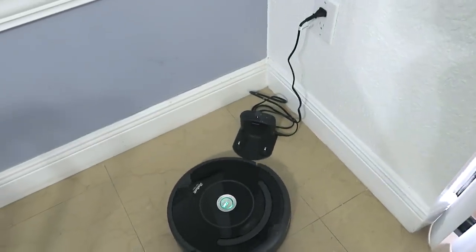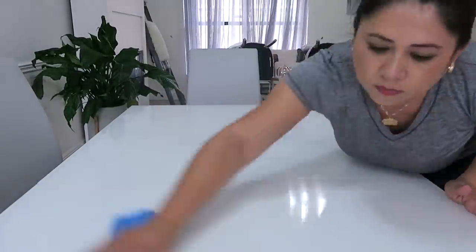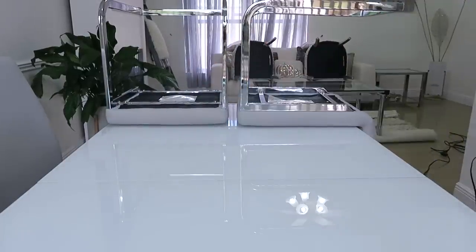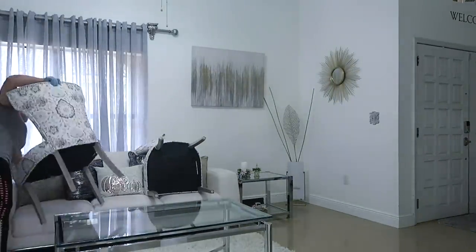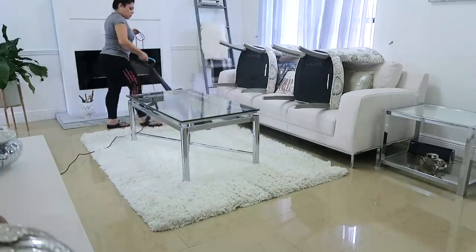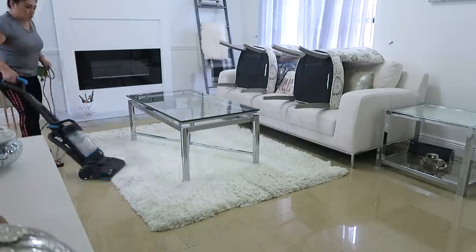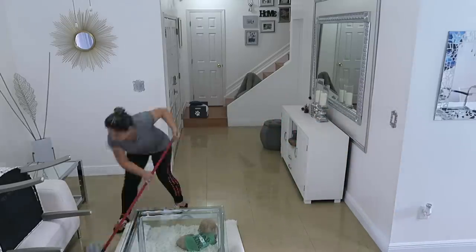Mientras ella va aspirando esta área que ya recogí, me paso al comedor formal y a la sala. Ya después me pongo a recoger igualmente las sillas como hice en la otra área, para que la aspiradora robótica acabe de pasar por el resto del piso. Pero aquí también uso la aspiradora regular para pasarle al tapete. También me gusta muchas veces pasar alrededor de la casa con un tubito que tiene esta aspiradora para que acabe de recoger cualquier animalito, cualquier pelo, cualquier cosa que quede en las orillas.